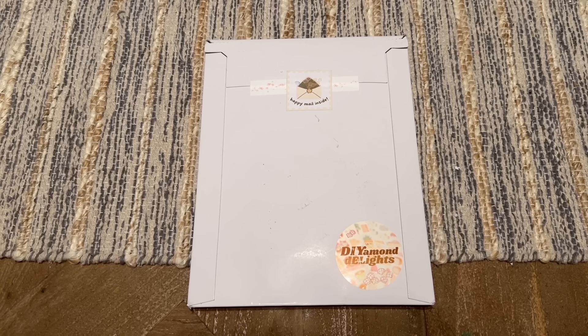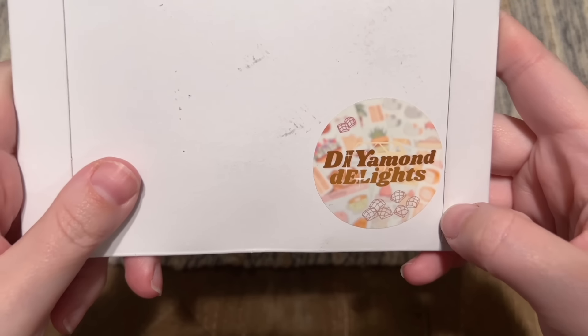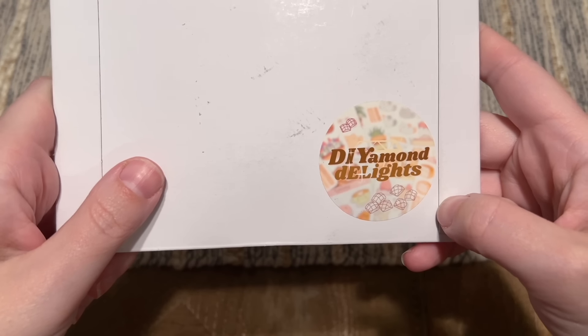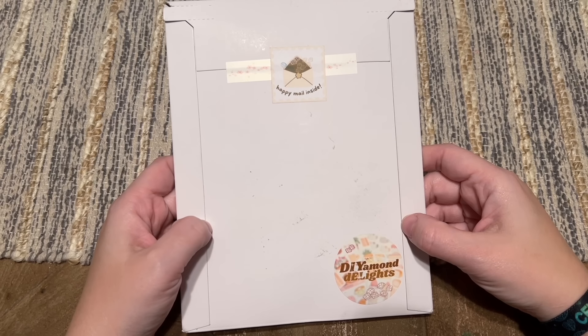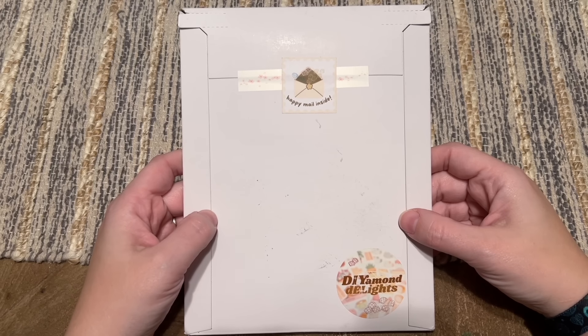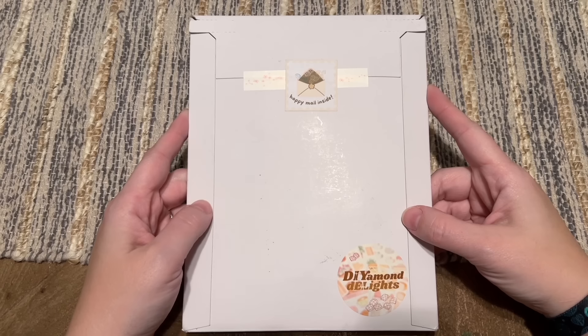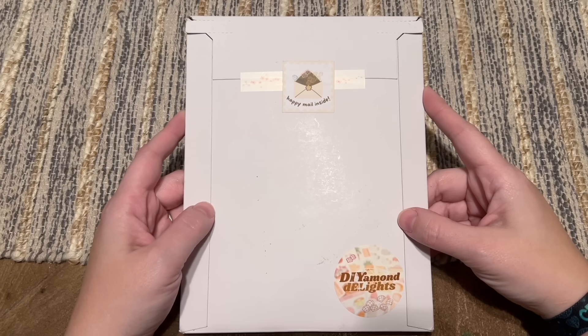Hello everyone, welcome back to my channel Diamonds and Washi. My name is Katie and today I am here with an unboxing from a brand new small shop in the community called DIY or Diamond Delights. What's in here is so ridiculously cute and I'm so excited to share it with you all. They just launched a week or two ago and I heard about them through my friend Sophie at the Diamond Help Desk — thanks for the heads up, Sophie! They had such adorable little snack size kits and stickers that are licensed.